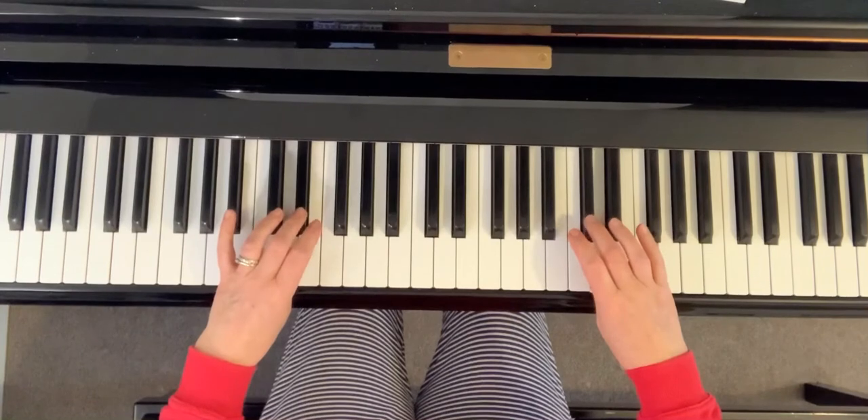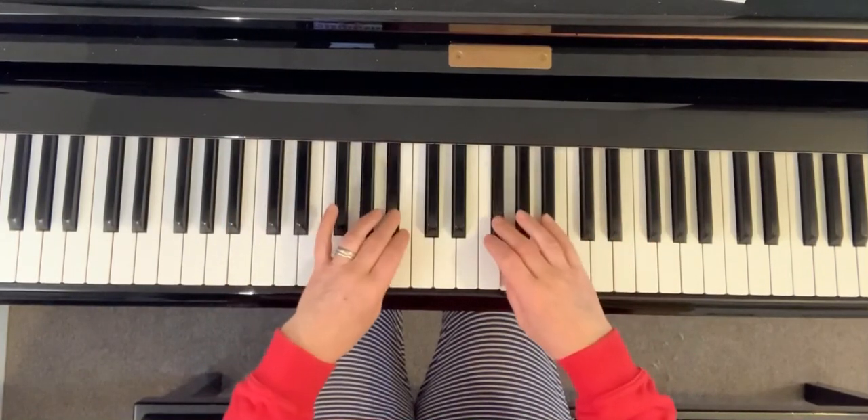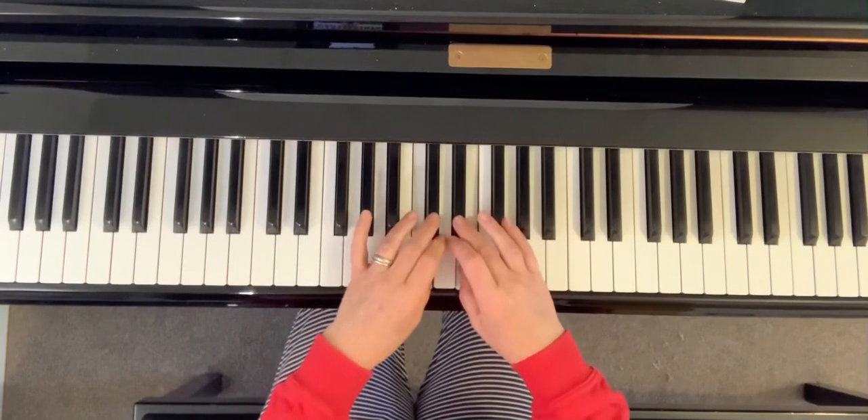And then we're going to come back. Three, two, one, three, one, three, one, three, two, one, three, one.